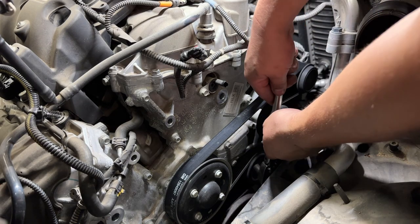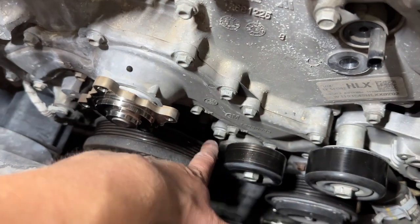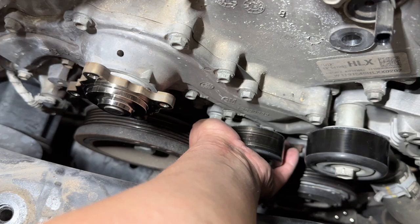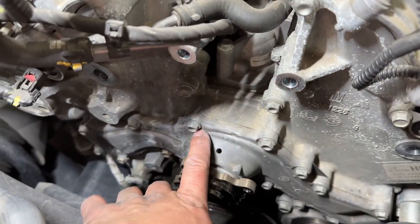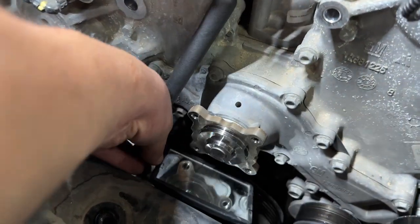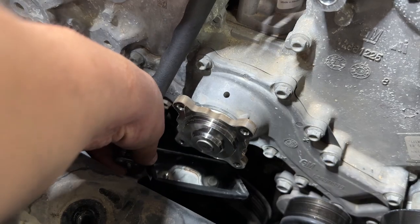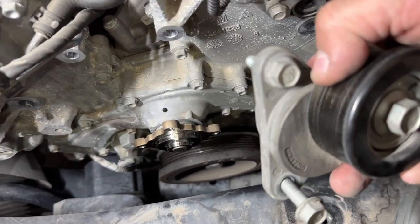After removing those four pulley bolts, go ahead and remove the belt from the tensioner. To remove the tensioner, there are two bolts — one in front and one from the bottom. You also need to take off the idler pulley. With a mirror, you can get a better view of where the water pump was leaking from.